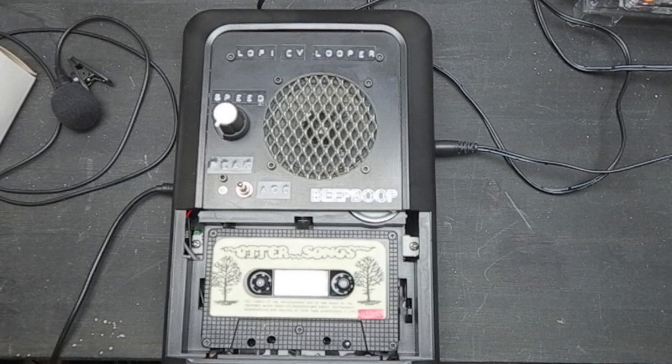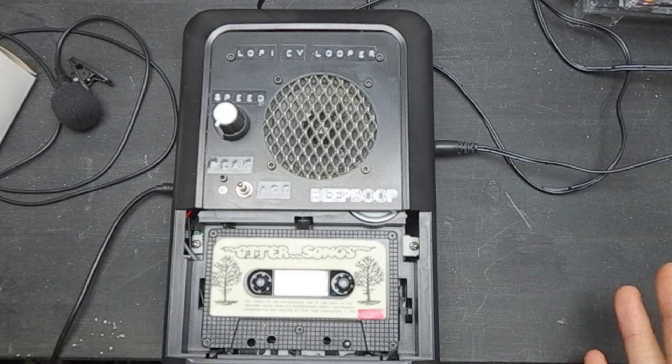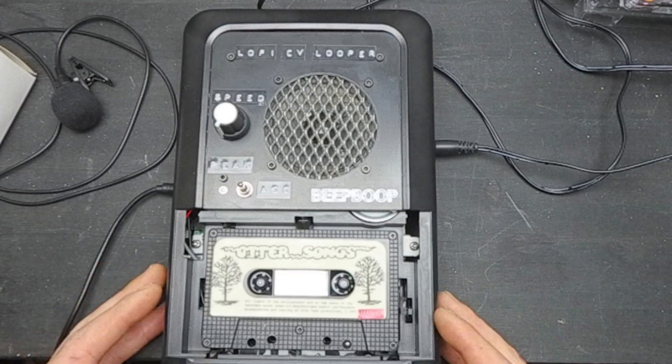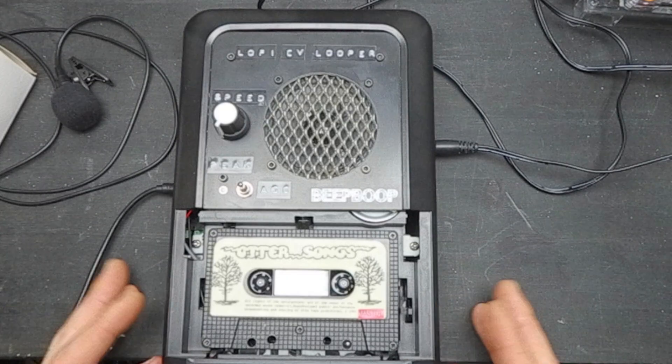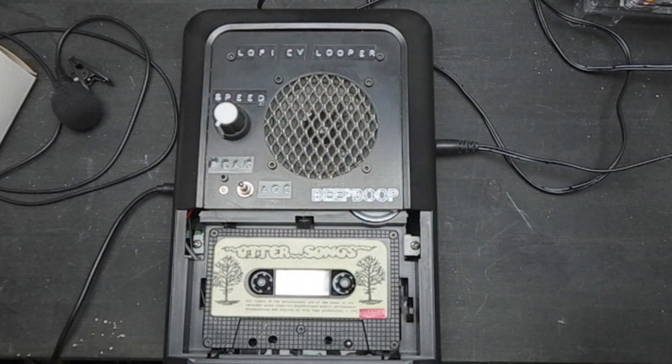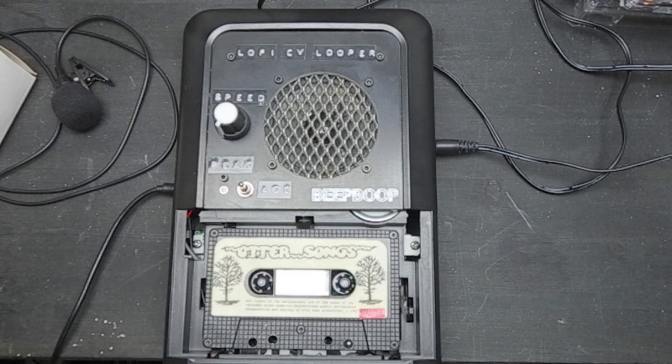Hi, and welcome to a very overdue demo and tutorial video about the Lo-Fi Vari-Speed CV Looper. This model is the culmination of three years of tinkering and messing around with these base model tape decks. A long time ago at a tape loop workshop — my first one — I took a load of these and found a really nice way to speed mod them. Over time, playing with tape loops, I realized there were so many problems with trying to actually use tape loops with other equipment.